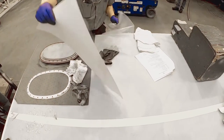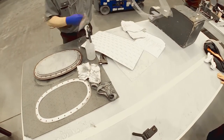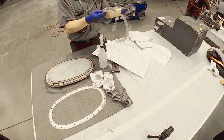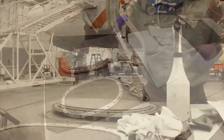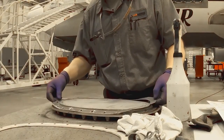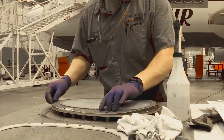Remove the applicable Avdeck fuel tank panel gasket from the package. Carefully remove release film from the exposed side of the gasket. Align the Avdeck gasket to the access door to ensure the holes line up correctly.